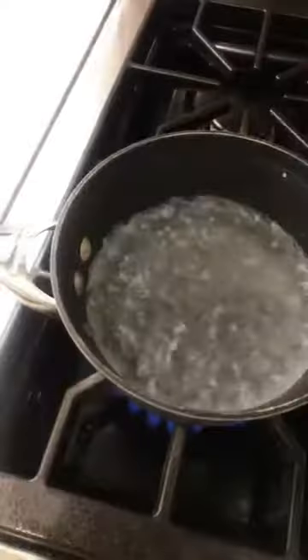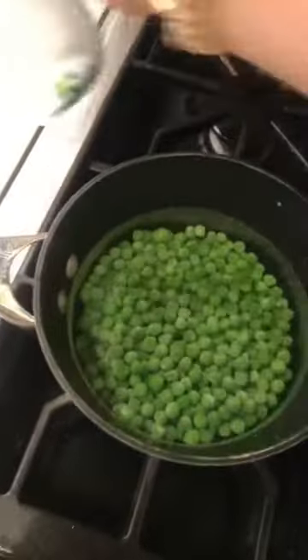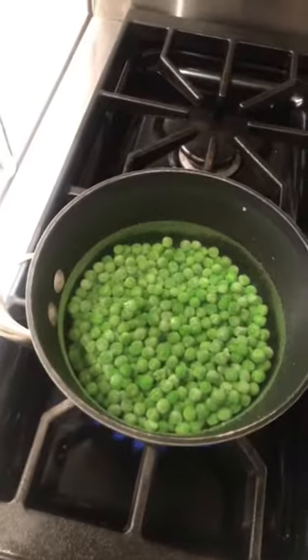I've got a small saucepan of water boiling — I don't need that much. I've got a cup and a half of some frozen green peas. I'm going to add those into this water and let them thaw out and then just get a little bit tender.